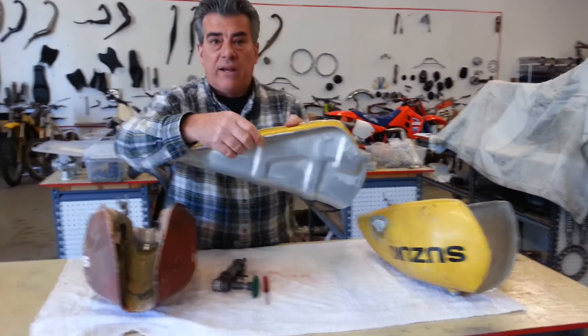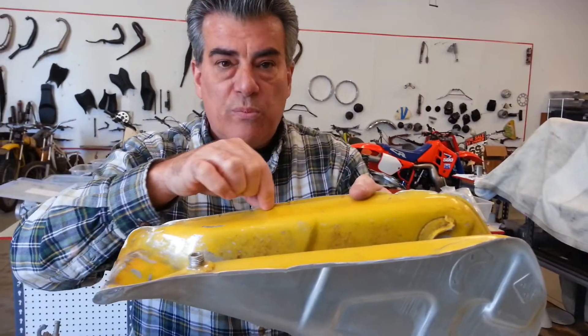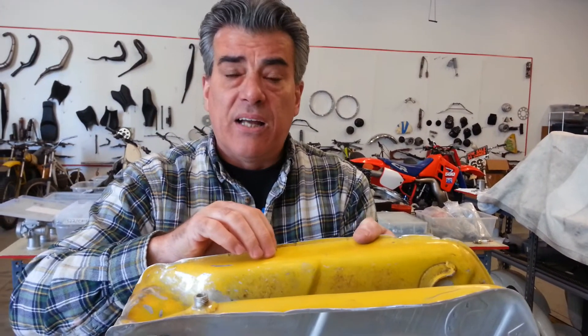The most important part of doing this job is making sure you don't remove too much of this material. Otherwise, when you put the two pieces back together, it's not going to be enough for your welder to really make a good seam on there.